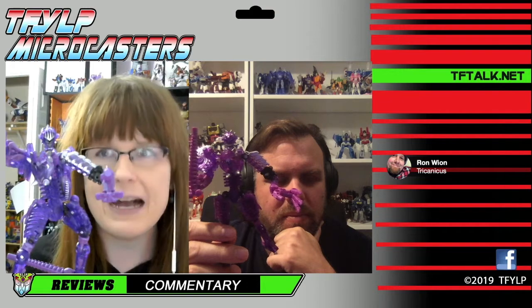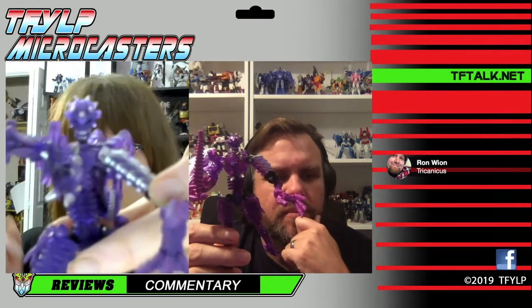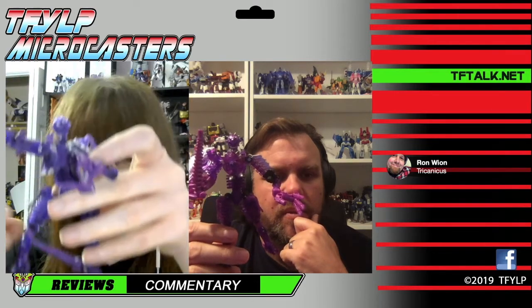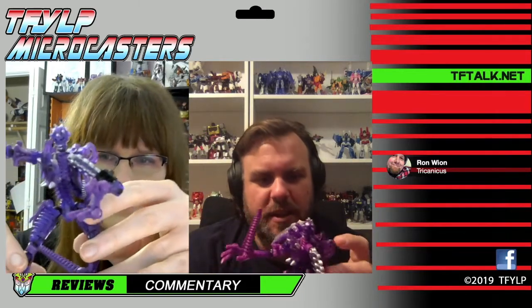This is a straight repaint - or re-plastic, mostly - because it's just done in translucent plastic for the most part. The Transmutate that isn't out yet is also Paleotrex, but that's a full repaint and retool with at least a new head. This has the same head - it's the same skull that can homage the Primal mace. It's just fun because it's got this clear purple thing going on, and it's all pretty much clear plastic.